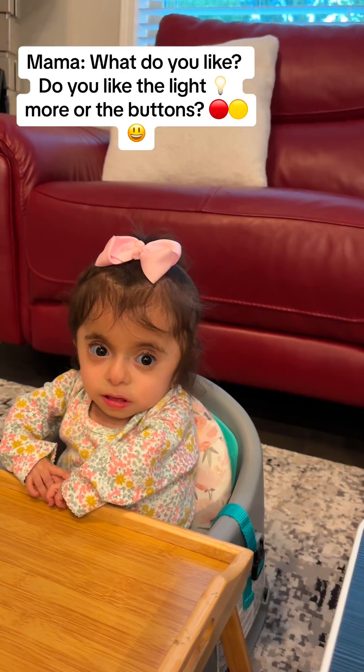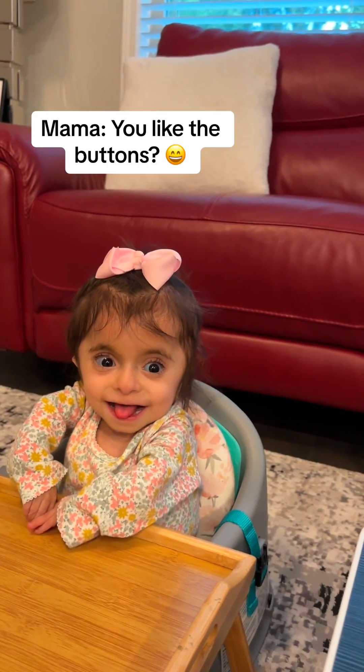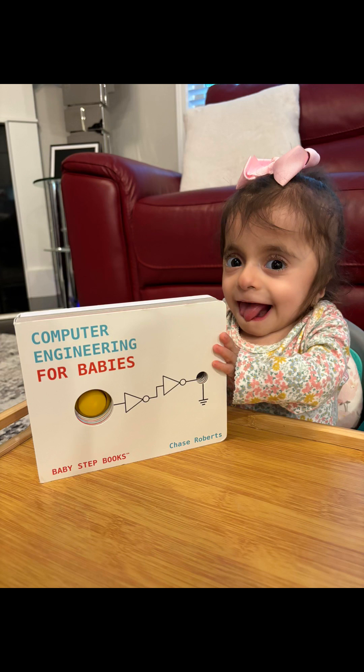What do you like? Do you like the light more or the buttons? You like the buttons? Yeah, thank you.